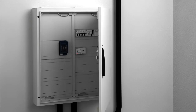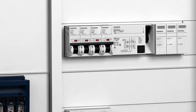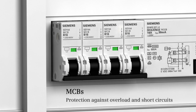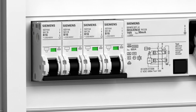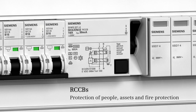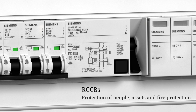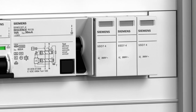For the protection of the AC side, a comprehensive tailored portfolio is available as well. MCBs offer reliable protection against overload and short circuits. RCCBs are used for protection of people, assets, and fire protection. The universal current sensitive RCCB Type B reliably detects also smooth DC residual currents.